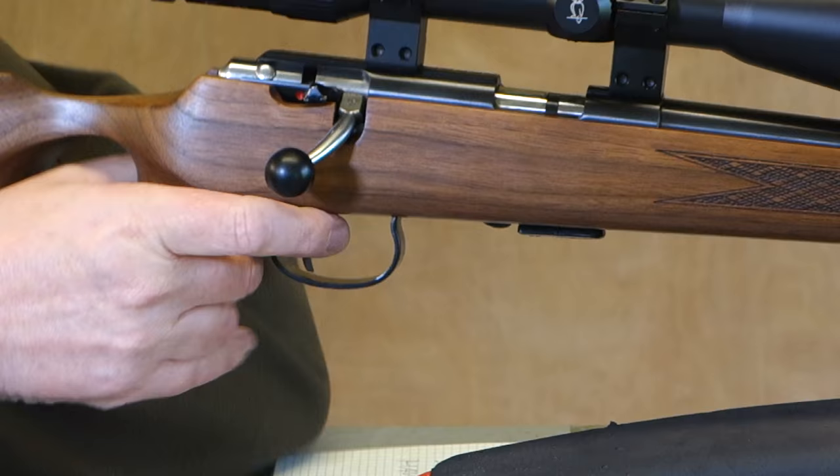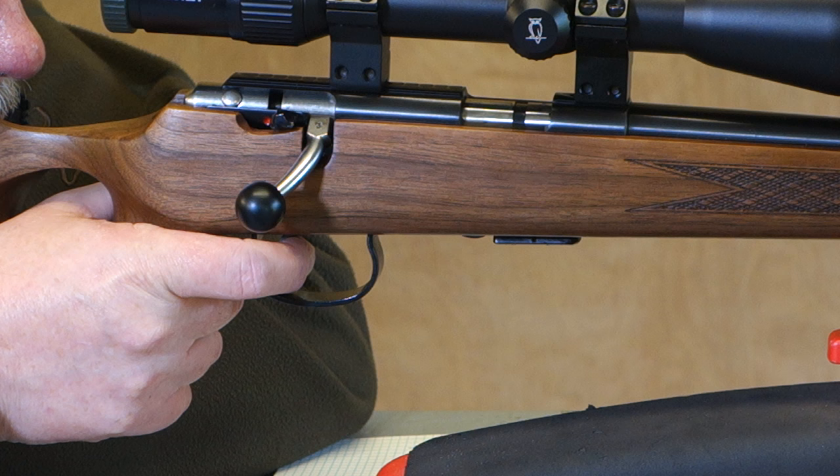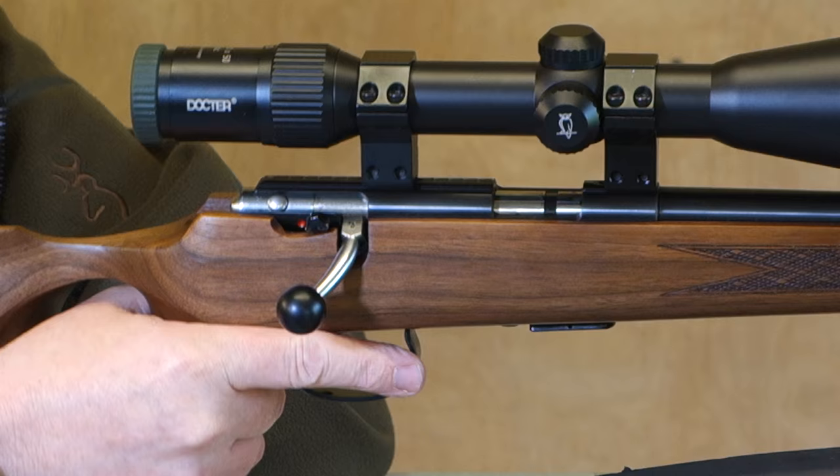The trigger's an absolute peach — it is adjustable, but this thing breaks with a little bit, maybe a quarter inch of take-up, you hit the wall, and then probably about two or three pounds, which is really, really sweet.